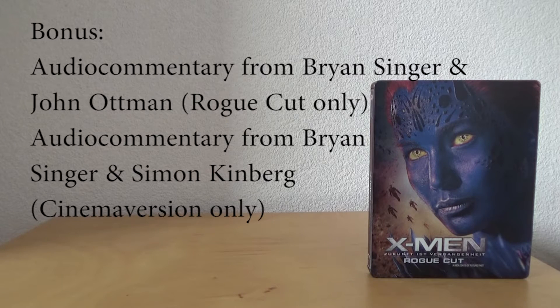For the bonus, we have audio commentary from Bryan Singer and John Altman for the Rogue Cut only, and audio commentary from Bryan Singer and Simon Kinberg for the cinema version only.